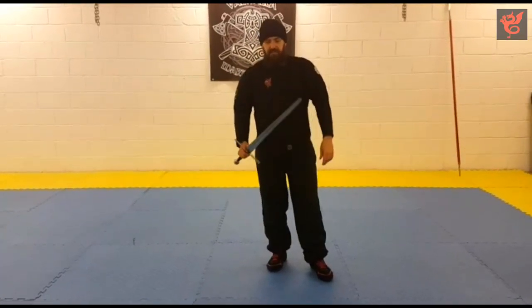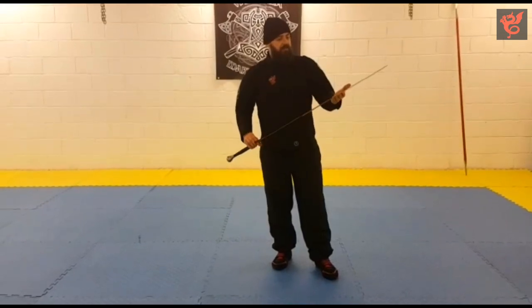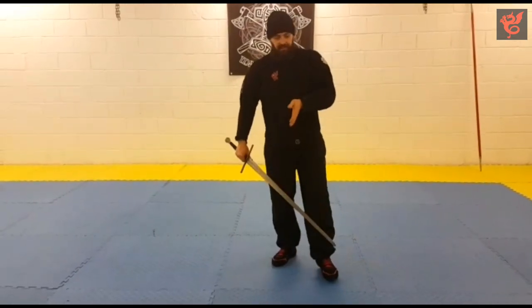Hi folks, this is Luke from the Exiles. I'm going to do a very quick run through of the postures from Fury's sword in armor section. For this there are three on the right side, two on the left, and one in the center.